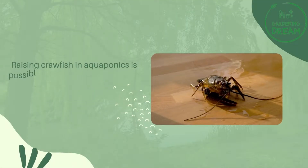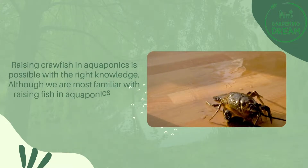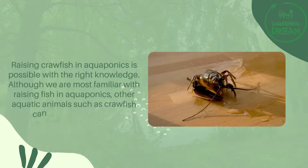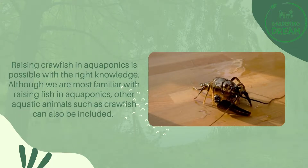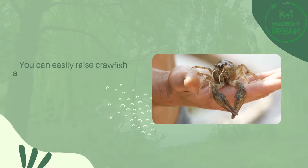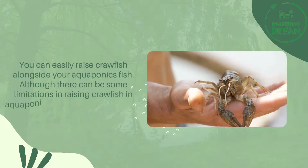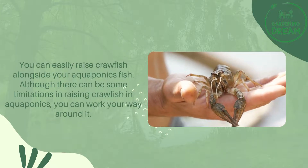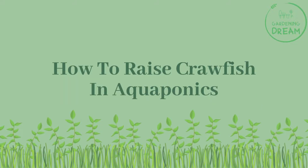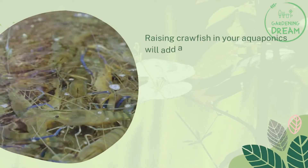Raising crawfish in aquaponics is possible with the right knowledge. Although we are most familiar with raising fish in aquaponics, other aquatic animals such as crawfish can also be included. You can easily raise crawfish alongside your aquaponics fish, although there can be some limitations — you can work your way around them.